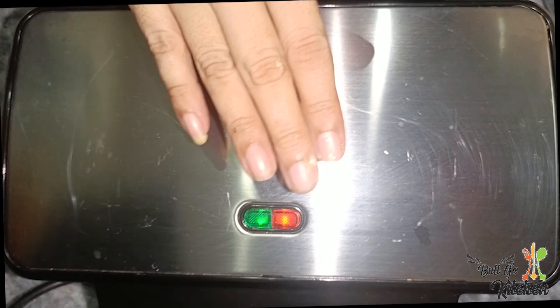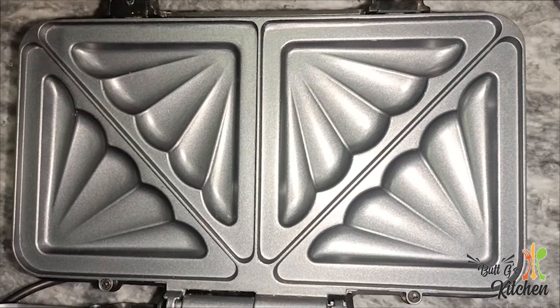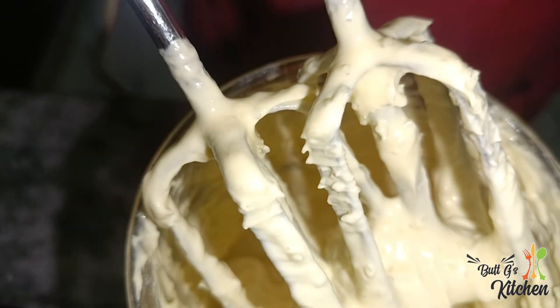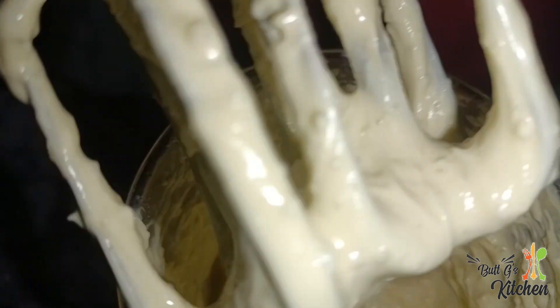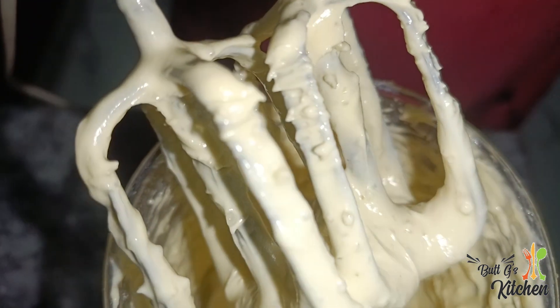If you have any kind of sandwich maker in the house, you can make it with it. I have a sandwich maker. We will preheat it for about 5 minutes. We have preheated the sandwich maker. You can see how good our texture is. We will beat it for about 1 minute.